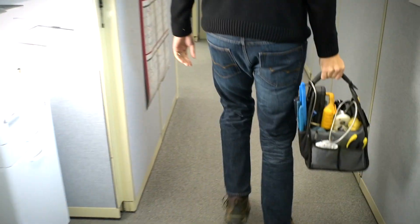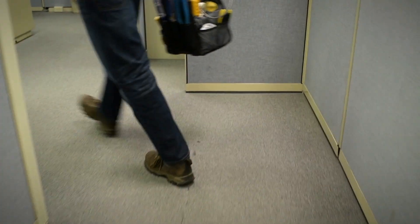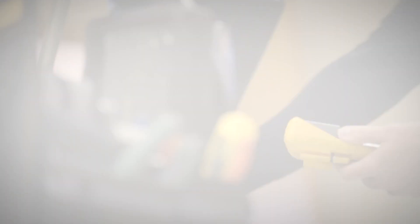After working for two other food service manufacturers, I can say without a doubt that no one else matches AccuTemp's service pledge.